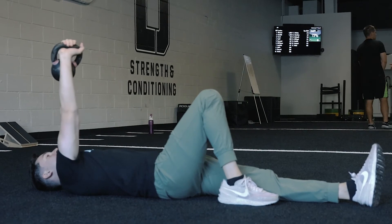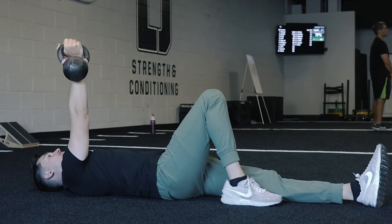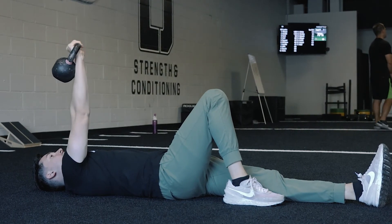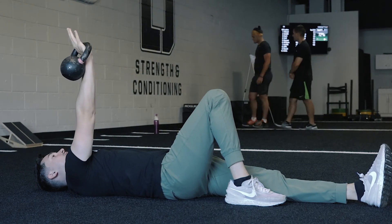Turn all the way out, then all the way in. All the way out — that's one. Turn all the way in, turn all the way out — that's two. We're doing this for 10 reps.